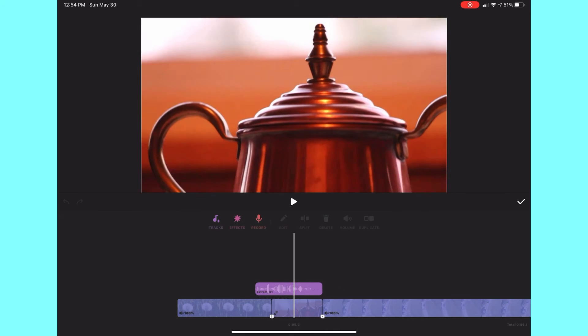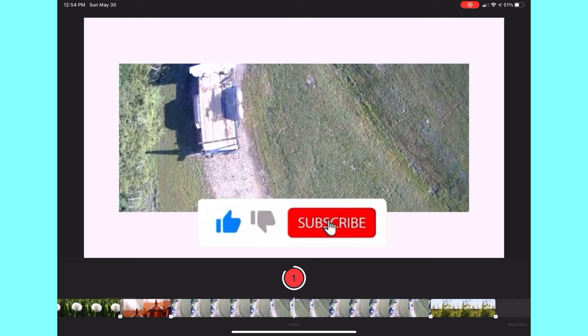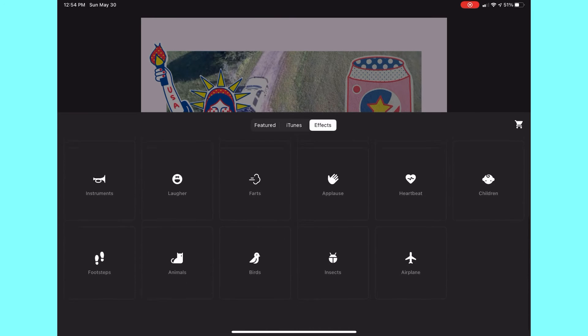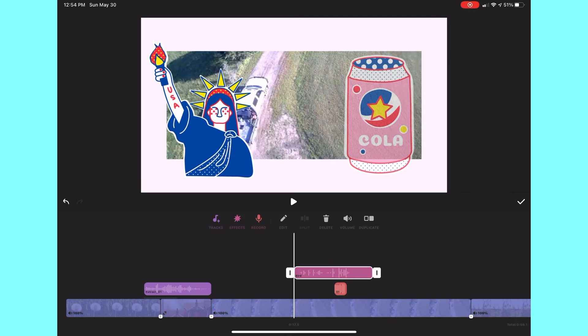There is also the record feature where you can do a voiceover and record your voice. There are also effects boards — you can click on boards and use them and they'll appear in your video.